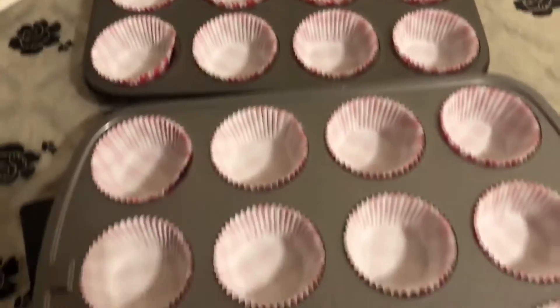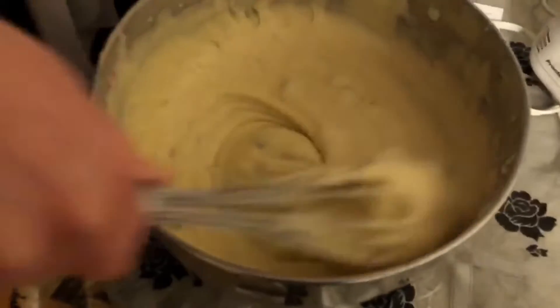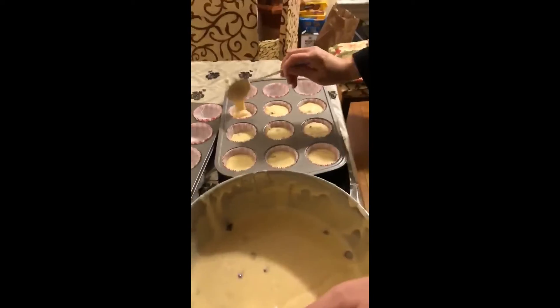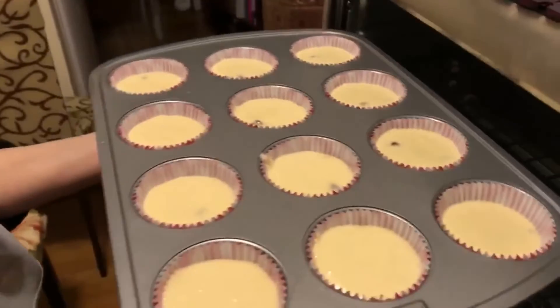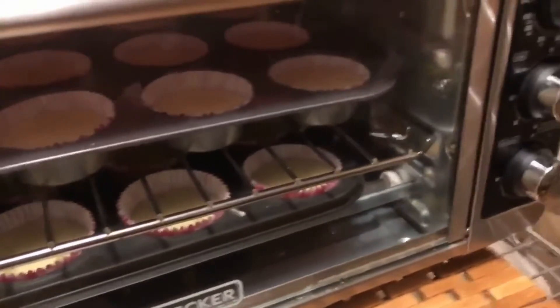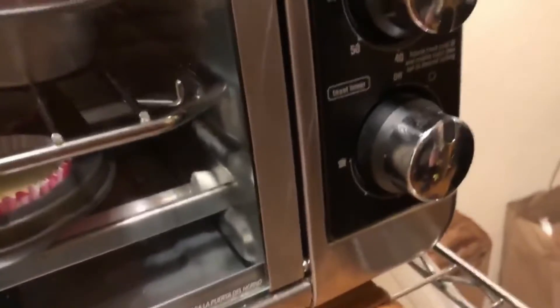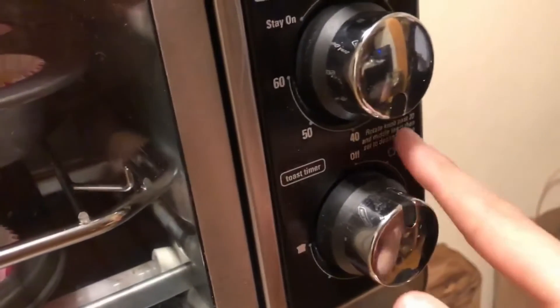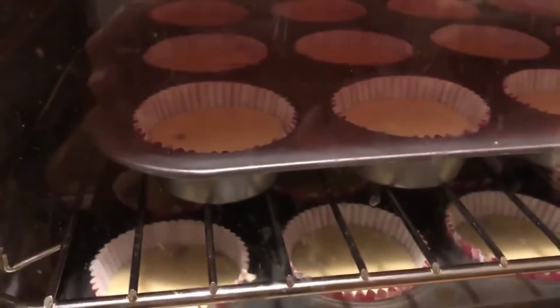Because we doubled our measurements, we have 12 cups here and 12 cups here, so that's 24 cupcakes, and we're still mixing over here. We have the cupcakes cooking at 350 degrees for 45 minutes.